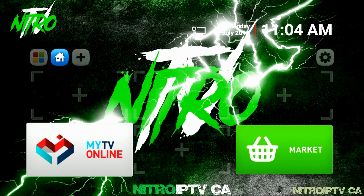Q from NitroIPTV.ca here. In this video I'm going to show you how to get Nitro set up on a Formula Z7 Plus using your provided username and password, otherwise known as an Extreme Codes login. Even though I'm using a Formula, this method can be applied to most any other device that uses an XC style portal. Let's get started.